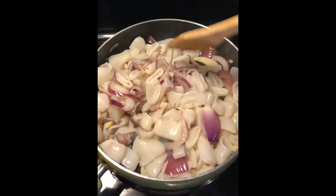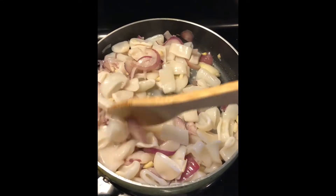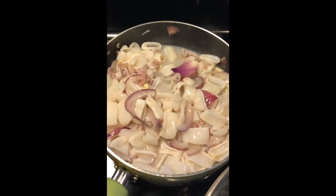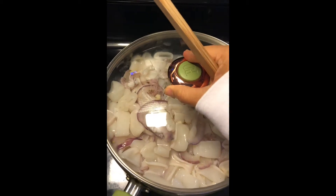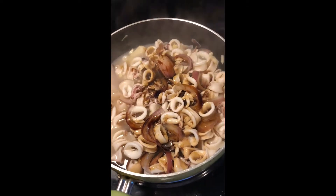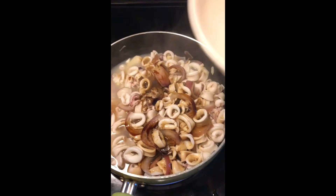I'm going to steam it for about 10 minutes before I add the soy sauce and vinegar.